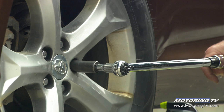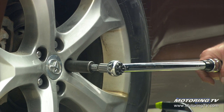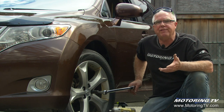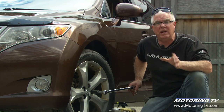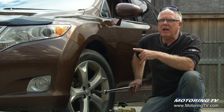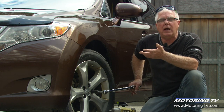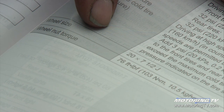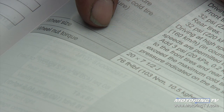On this Toyota Venza, lug nut torque is 76 foot-pounds. But a GM light truck, for example, many of them are 140 foot-pounds, so the spec can be very different depending on what you're working on. Just about every other fastener on your vehicle — if you look it up in a shop manual or repair manual — there is a prescribed torque for all the critical fasteners on the vehicle.